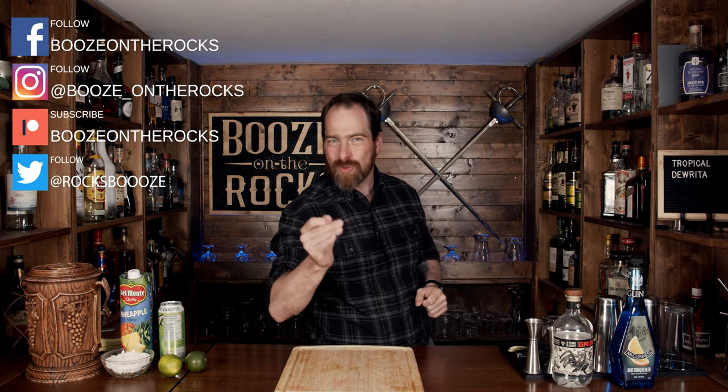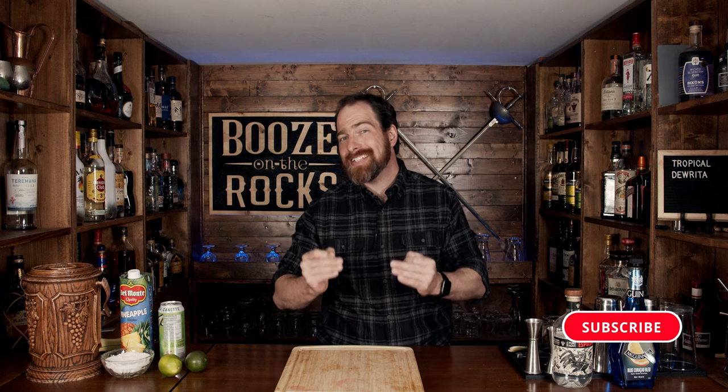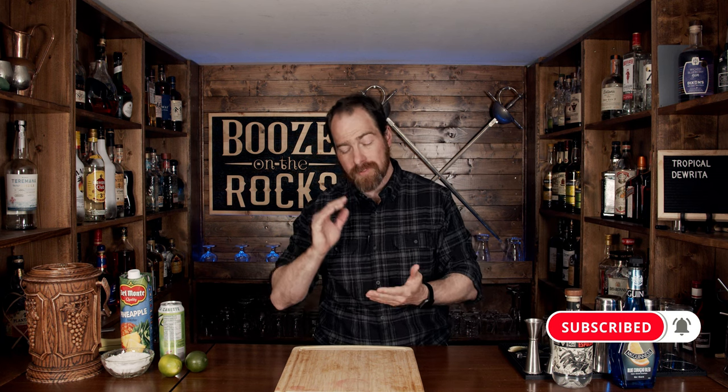Welcome back to Booze and the Rocks, where we make cocktails for everyone. My name is David Edwards, and it's great to have you here today. We're going to make a cocktail called a Tropical Dorita. Now it is a variation of a margarita, but is it a function of looks over taste, or taste over looks, or will it be both put together really, really well? Let's find out.